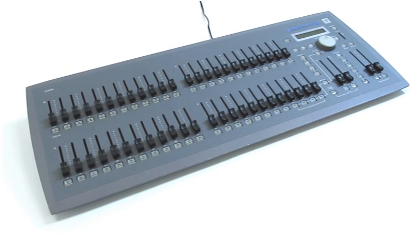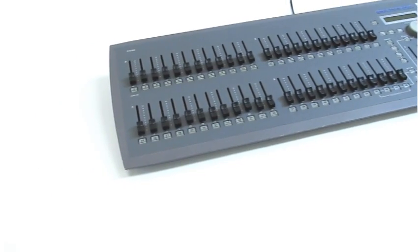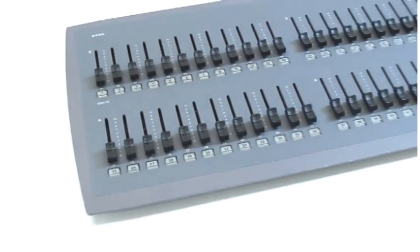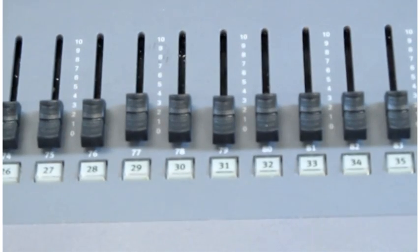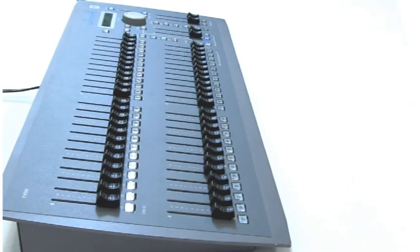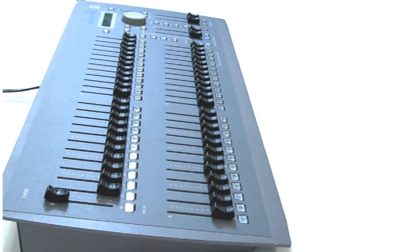On the left of the lightboard, you will see faders. The faders control how bright or dim you want the lights to be. There are numbers beside each fader which indicates the brightness of each light — 0 being total darkness and 10 being the brightest. Each fader is patched to a different light: fader 1 is patched to light 1, fader 2 is patched to light 2, and so on.